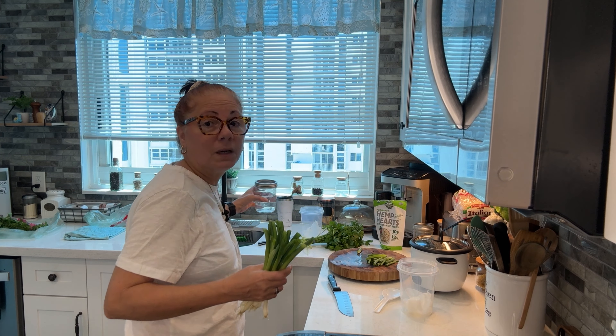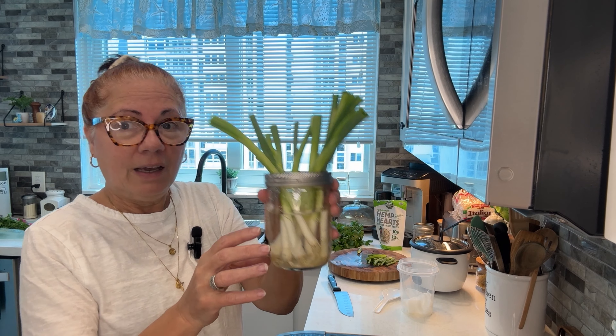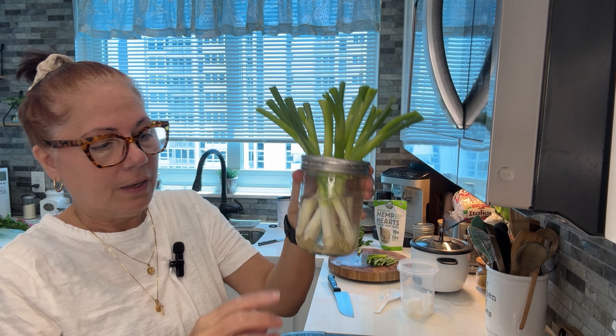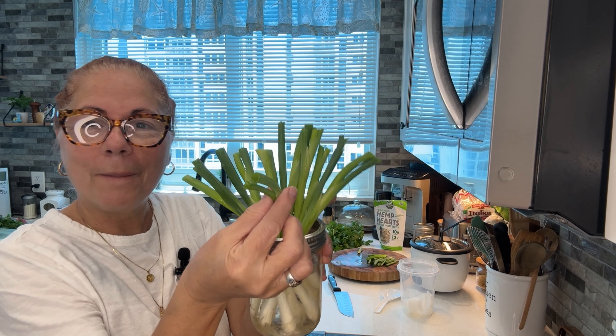I've had them on my windowsill for up to two months. They're not expensive — one of the few things still relatively cheap and abundant. Get yourself a bunch and put them in water. You don't want to fill all the way up — stay from the white part down. That's the right measurement. You'll see the roots start to curl, shoots will come out of the tops, and when they're very thin like that I consider them chives, so you can chop and freeze them.